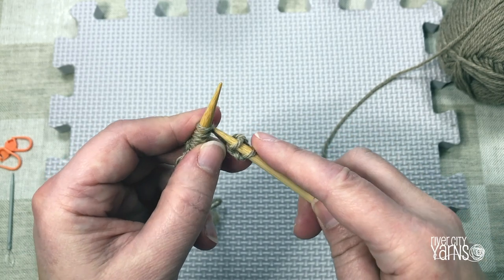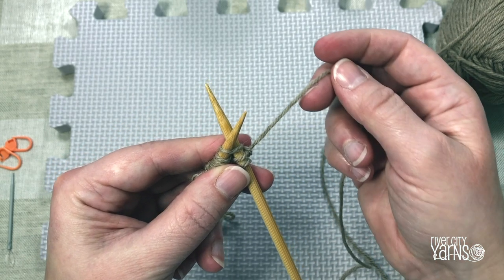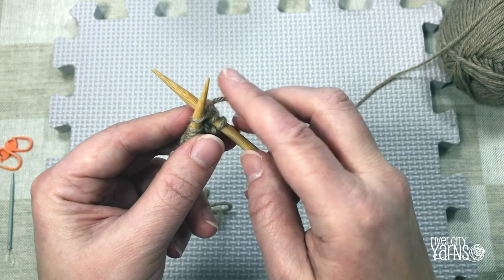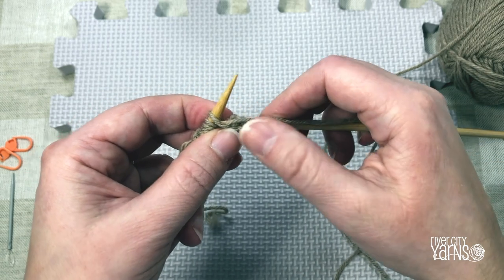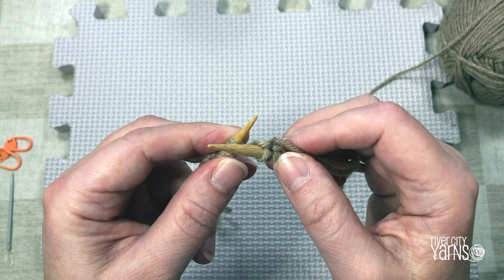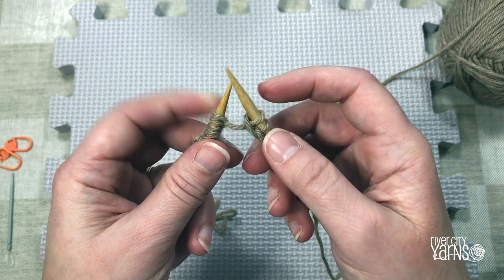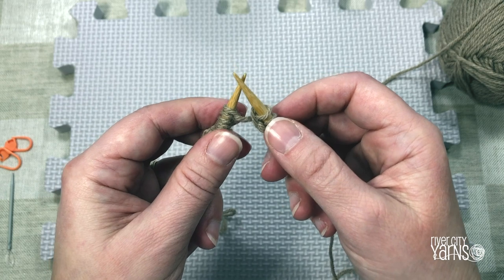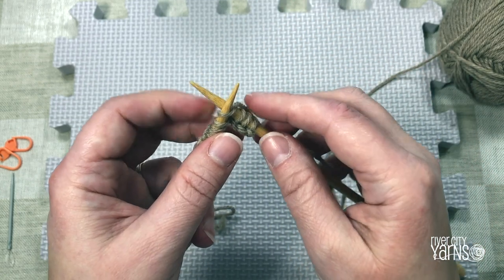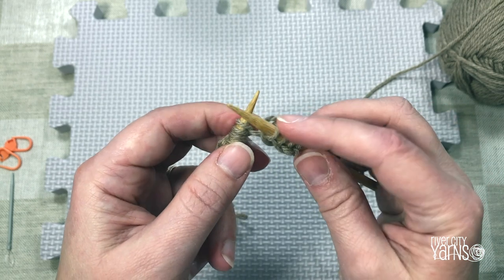Insert your right-hand needle into the bottom of the stitch on the left-hand needle. Hold the needles together with your left hand and with your right hand wrap the yarn counterclockwise on the bottom needle only, then pull the yarn through the base of the stitch on your left-hand needle and take that stitch off. Try not to pull too tightly on the yarn between your needles as that will make the stitches on your left-hand needle very tight. Insert, wrap, pull through, take the stitch off - you've now knitted onto your right-hand needle.